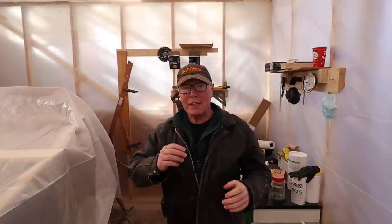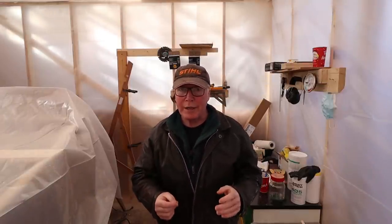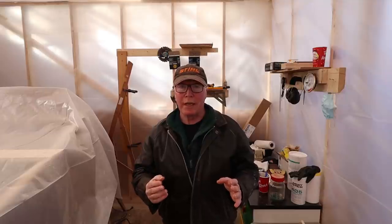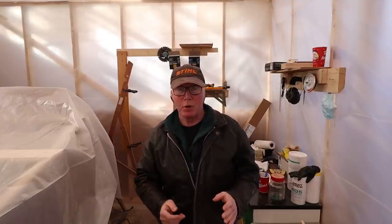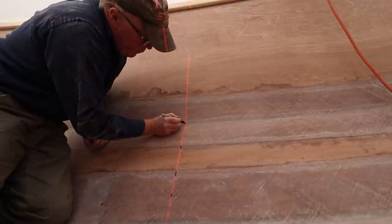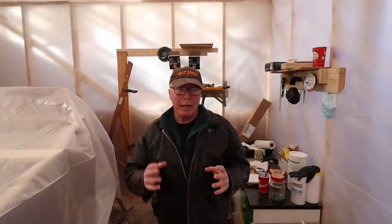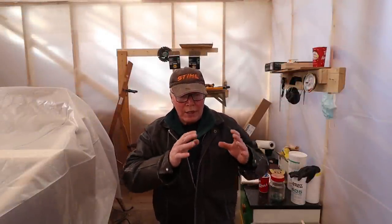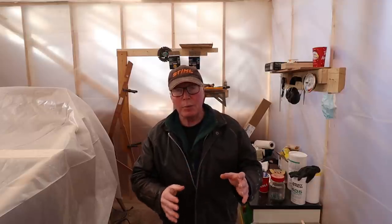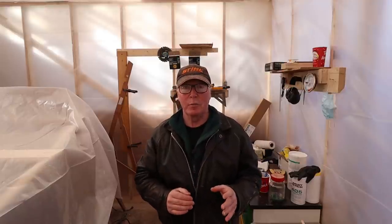There are basically three steps to building and fitting a bulkhead. First, you need to mark where the bulkhead will go — a plumb line etched onto the side of the boat, which I did in a previous video. Second, you build a template, lay it out on plywood, cut the plywood to shape, and tack the plywood in place with some glue.